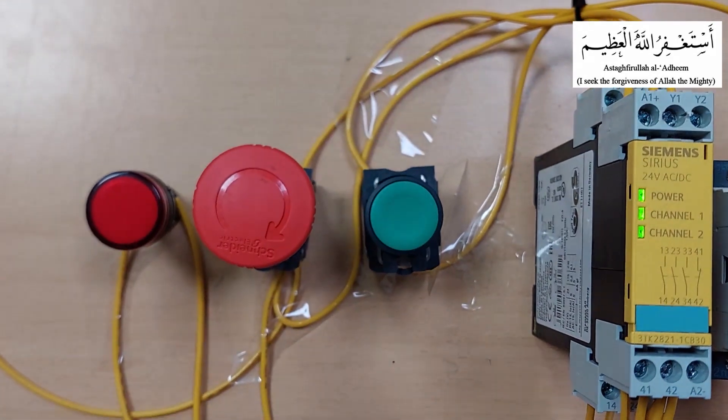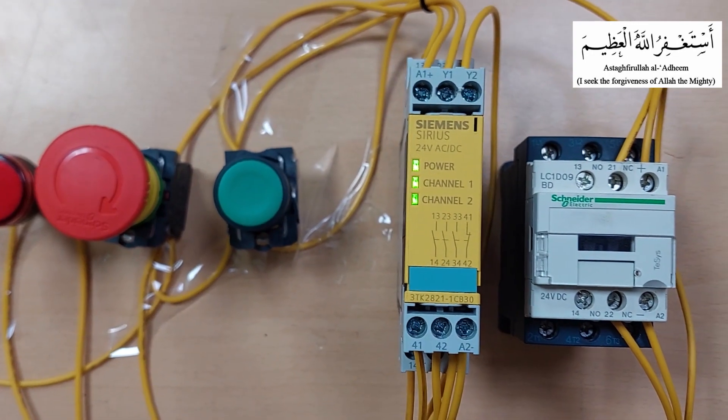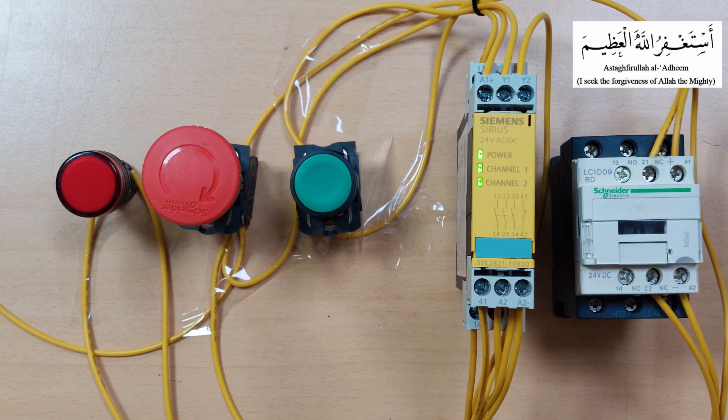Relay contacts of the safety relay can be used to give signals at the PLC inputs to monitor the states of the safety loops. So this is today's tutorial regarding safety relays. I hope you like it. Please share and comment. Till next video, take care and goodbye.